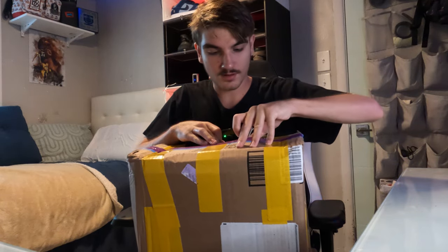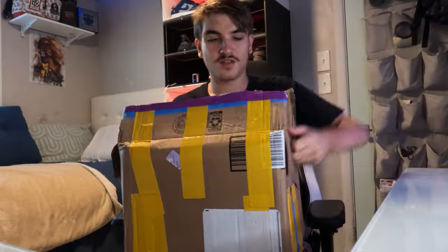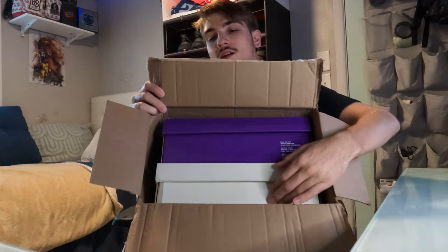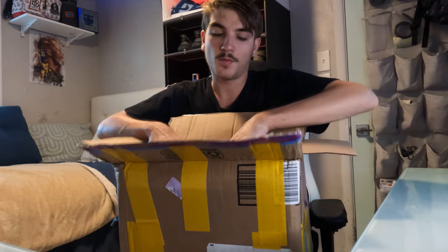I kind of knifed the box a little bit — that was kind of dumb. Anyways, got two SBs in here by the looks of it. There's a purple box and a white box, which is the sale box. Let's save the best for last and do the purple box first.